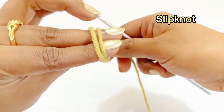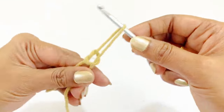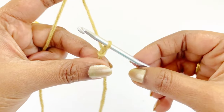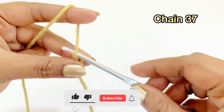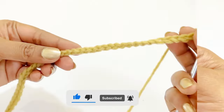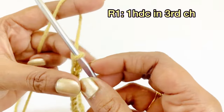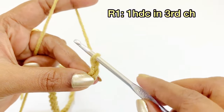Let's begin our project by making a slip knot. After completing the slip knot, work a chain 37. Now we have completed working our chains. For round one, we are going to work one half double crochet in the third chain.